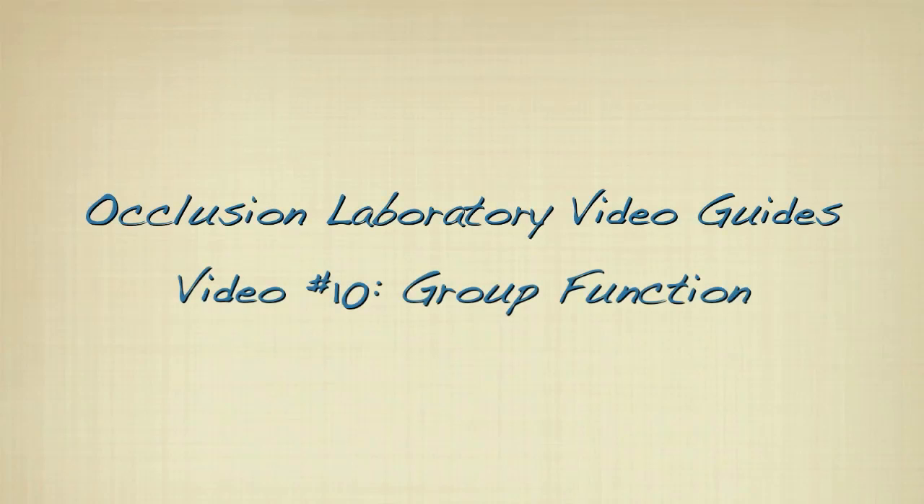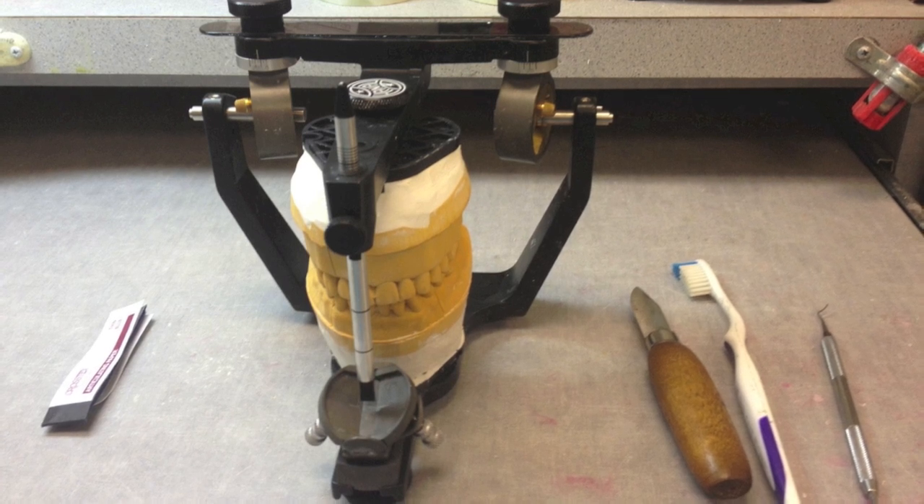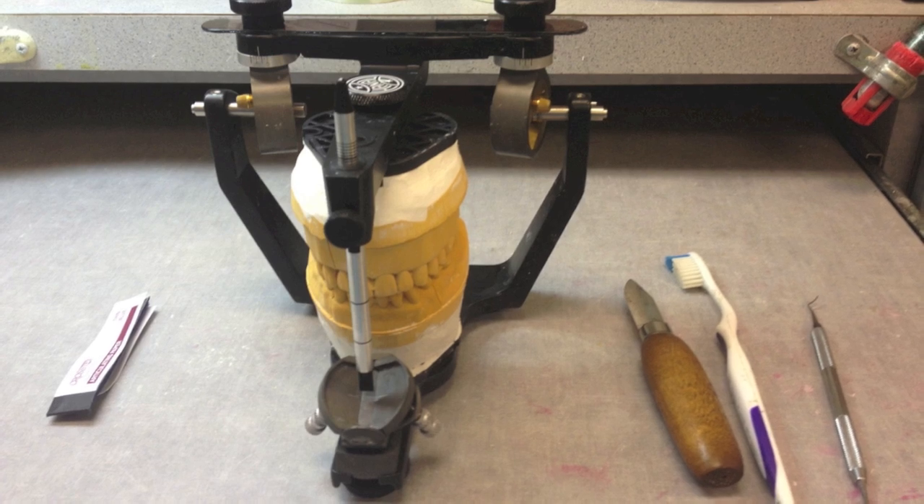Occlusion Laboratory Video Guides, Video 10: Group Function. This exercise will require your models with your articulator, a sharp tool, articulating paper, and shim stock.